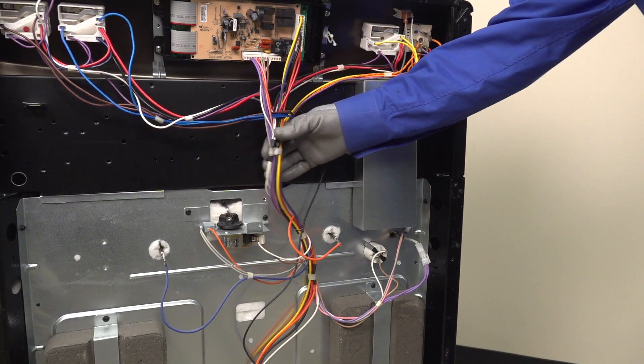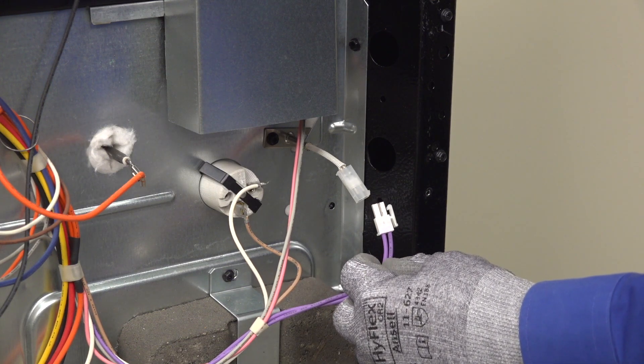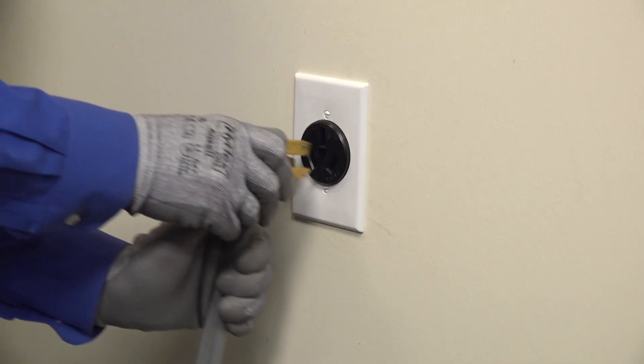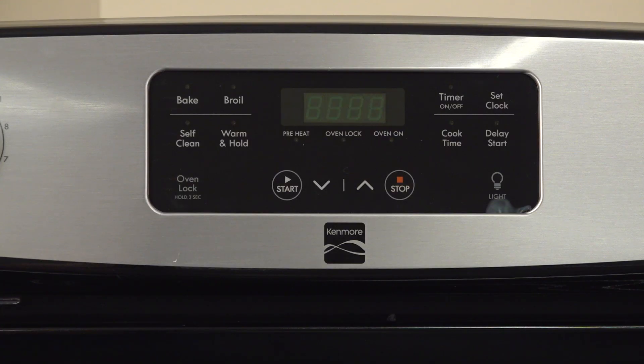First, make sure the sensor probe is fully plugged into its wire harness. If the connection is loose, tighten the connection and reassemble the range. Restore electrical power to see if the code disappears. If it does, you fixed the problem by tightening that wire harness connection.